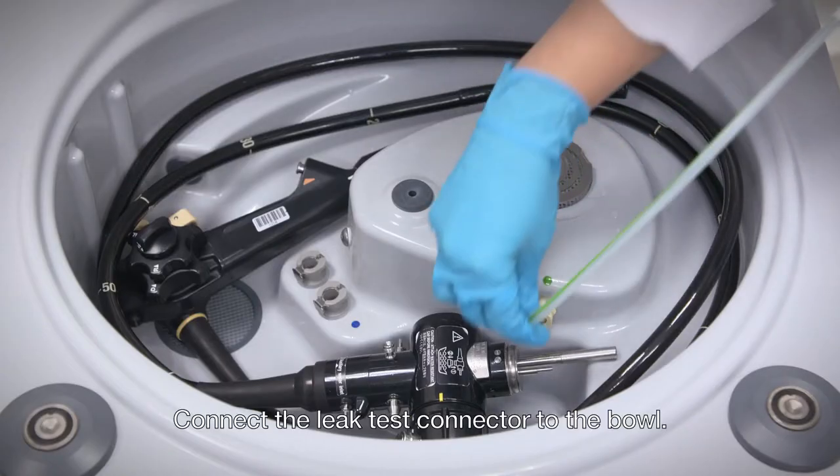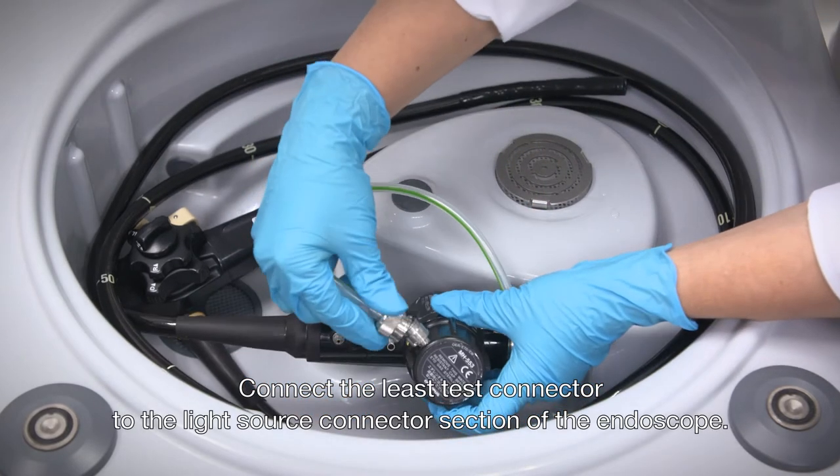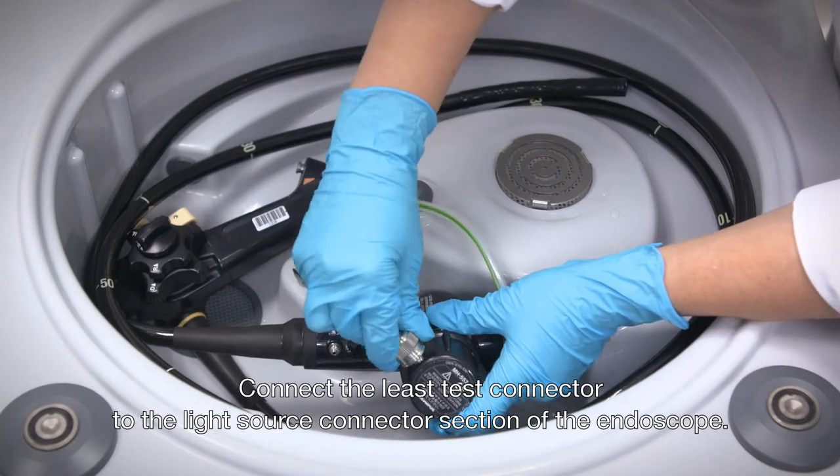Connect the leak test connector to the bowl, and connect the leak test connector to the light source connector section of the endoscope.